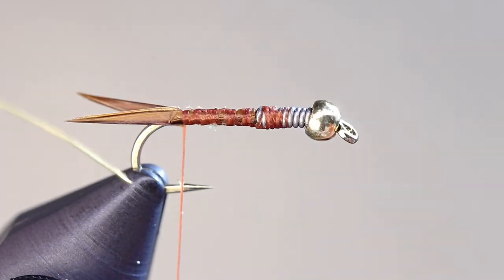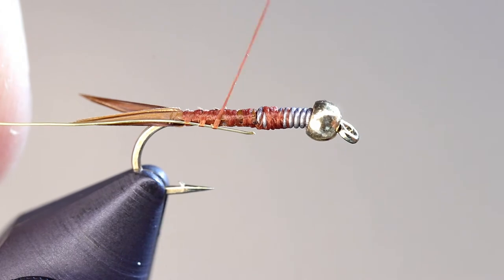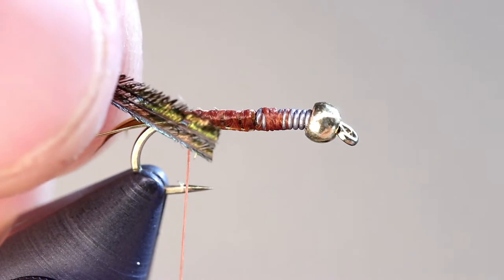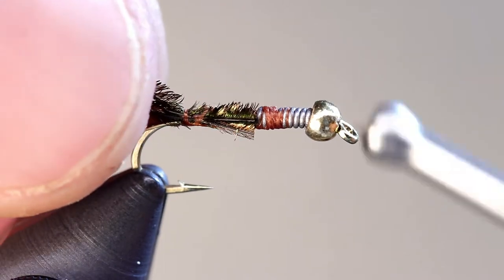Place your gold wire alongside the hook, again butting it up to the lead, and secure it with your thread. Cut the tips on two or three pieces of peacock herl so that they are aligned, and tie them in with the butts up against the lead wire.